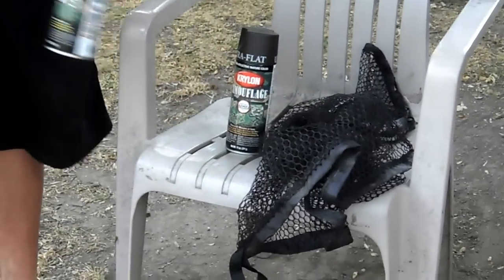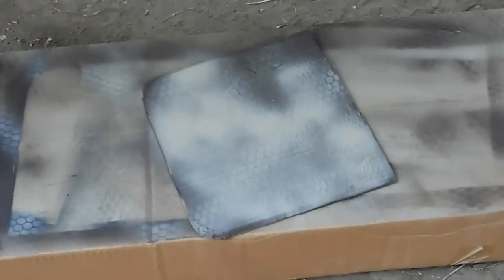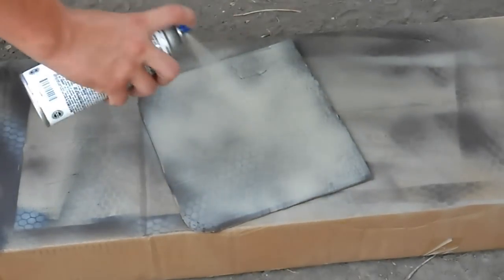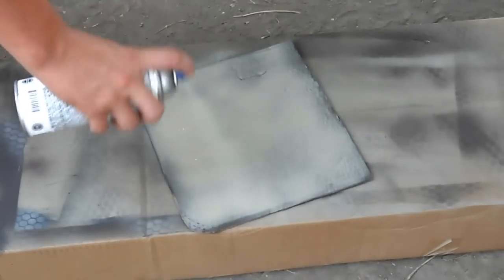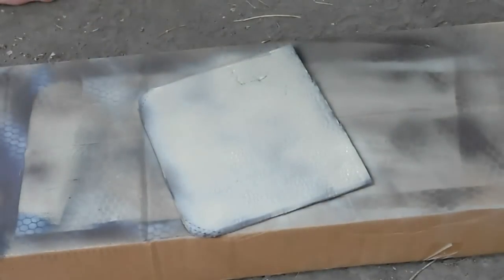So let's get started with the actual painting. First I'll take the Krylon Camouflage Tan and just do a base coat of the tan. That's good enough for the purpose of the video.